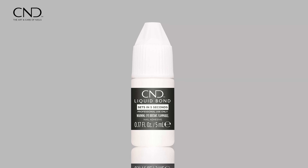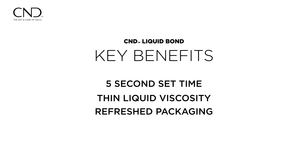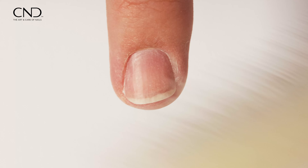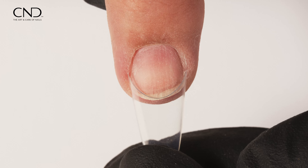We are delighted to introduce the Upgraded CND Liquid Bond, your ultimate solution for securely and flawlessly adhering nail tips to the nail plate. This professional-grade liquid adhesive, now boasting a 5-second set time, thin liquid viscosity, and a refreshed packaging design, accelerates the nail tip application process, providing efficiency and convenience for both professionals and clients alike.